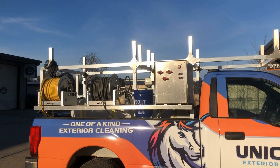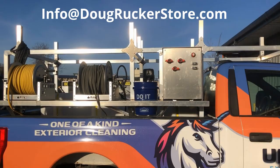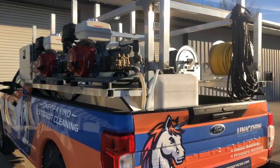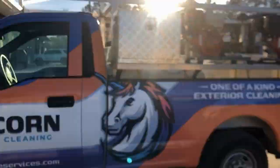If you have any questions or you're interested, email me at info@DougRuckerStore.com and I'll get you hooked up with the owner. I'm just doing a favor making a video here — you can deal directly with him. He might even let the truck go with it for the right deal, though I don't think he necessarily wants to let the truck go.